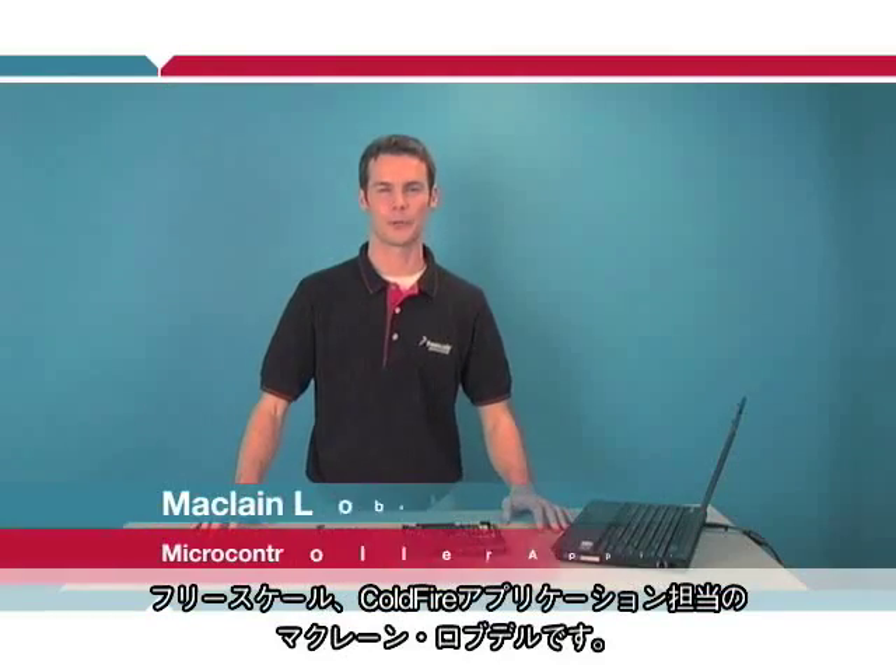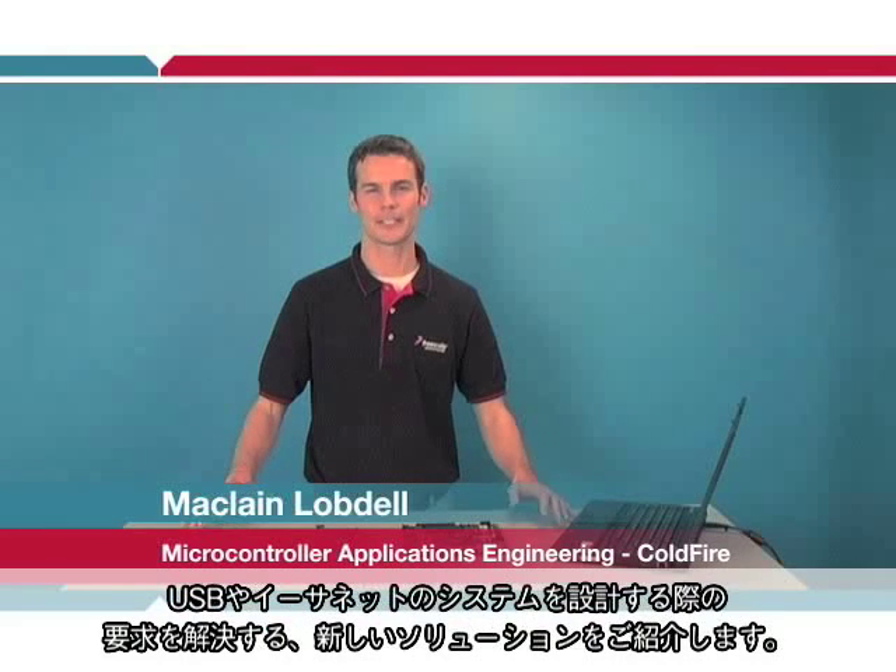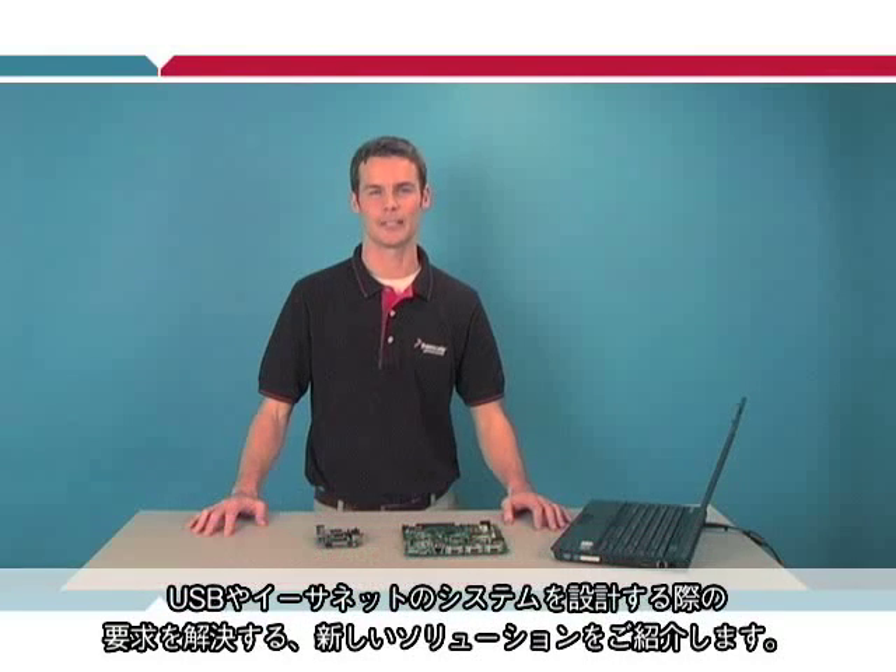Hi, my name is Mack Lobdell and I'm with the ColdFire Applications team here at Freescale Semiconductor. I'm very excited to share with you a new solution addressing the complex demands that you face when designing systems for USB and Internet.